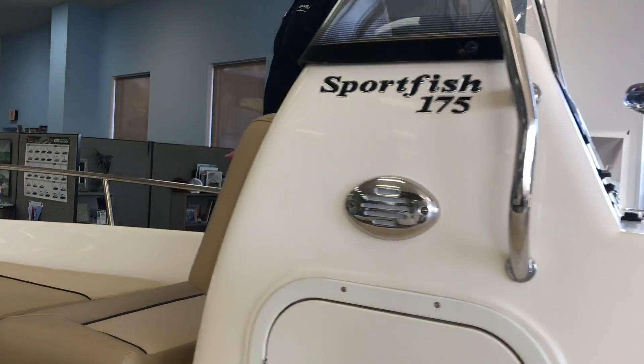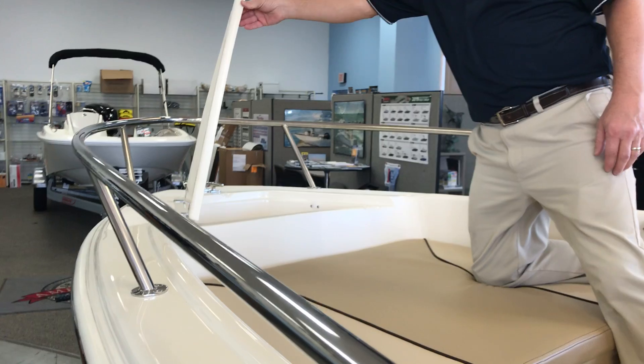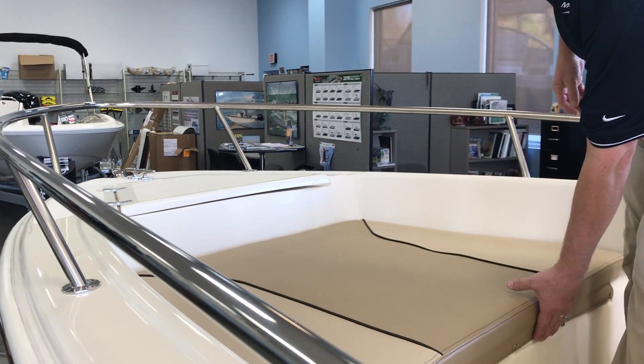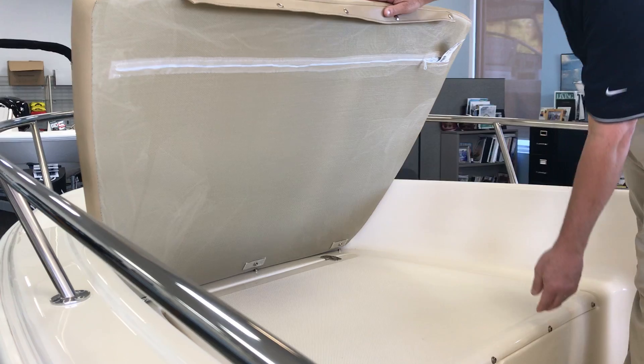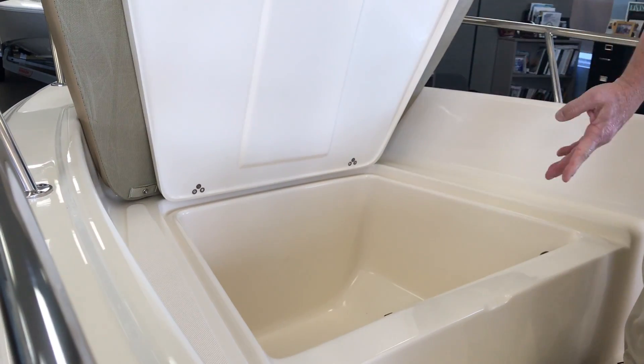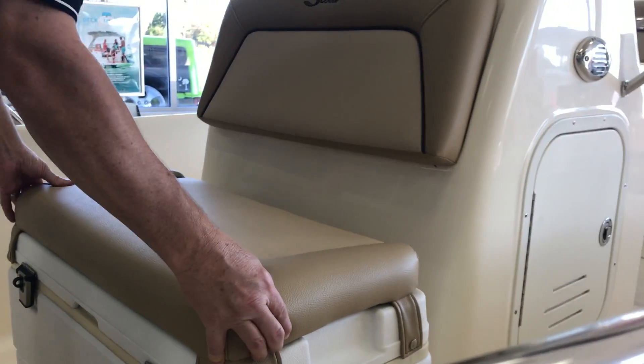Moving to the bow, we have anchor locker storage in the front. It's all finished on both sides, which really makes it nice and easy to keep clean. It has a bow cushion with lots of storage underneath and a spot for your stern light.